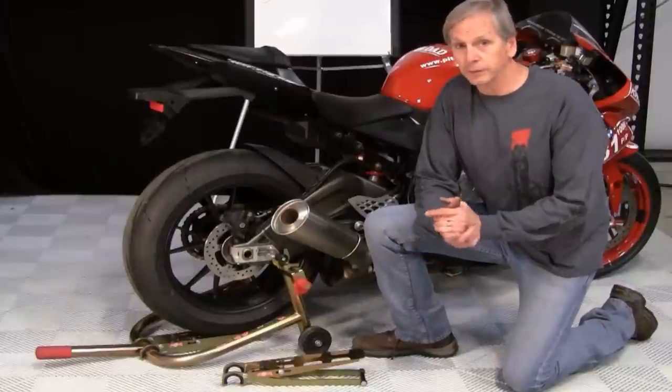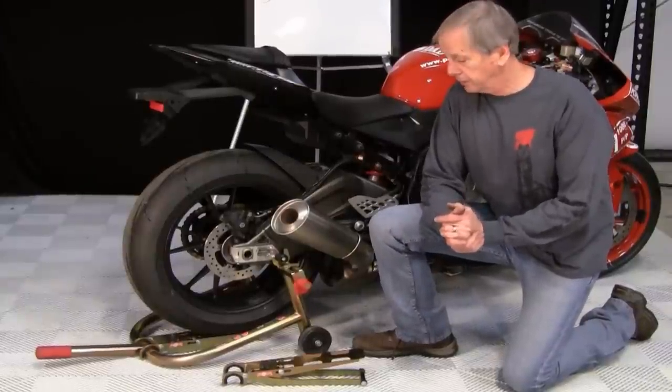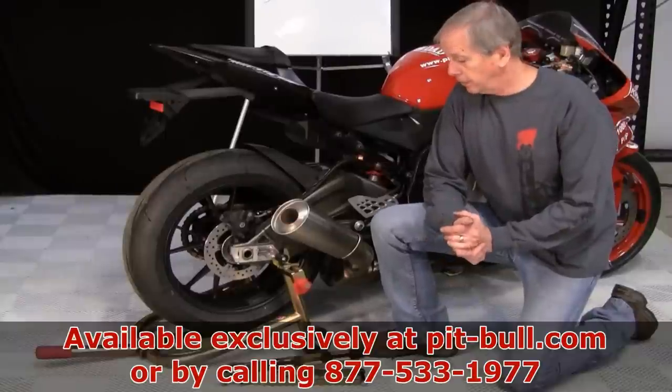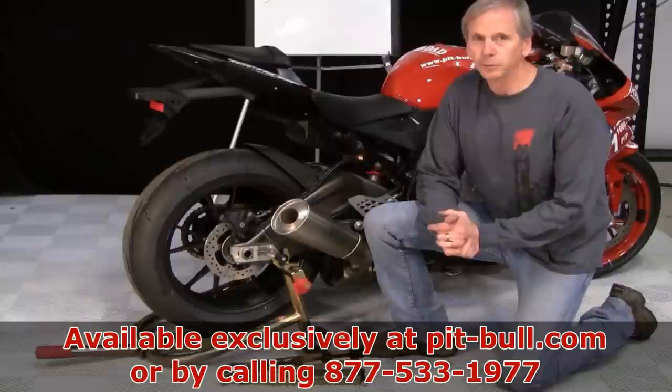The Pit Crew Tire Wedge is compatible with most Pitbull front and rear stands. This is a product that came to us by suggestion from a fellow rider, and we certainly appreciate that. You can purchase this product on our website or through a toll free number. And as always, thanks for choosing Pitbull.